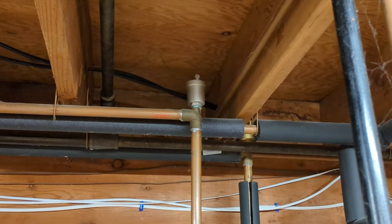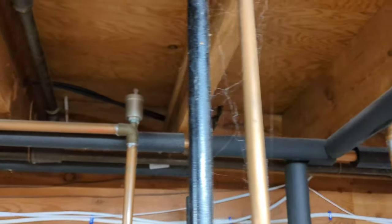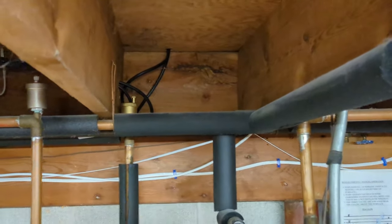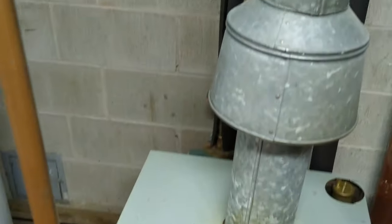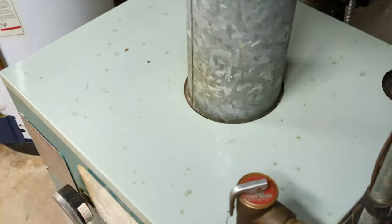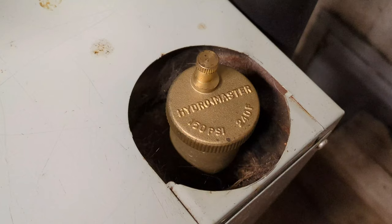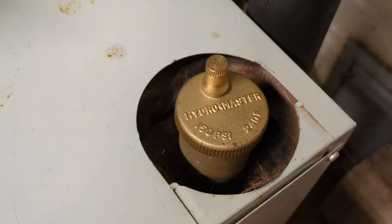When I install these I put a wrap of thread seal tape around the threads. I basically have four of these — three of them are at the tops of each zone pipe, one, two, three, and then the fourth one is right on top of the boiler. This is another brand from Hydro Master — it's the same exact thing as the Tyco High Vent and works just as well.